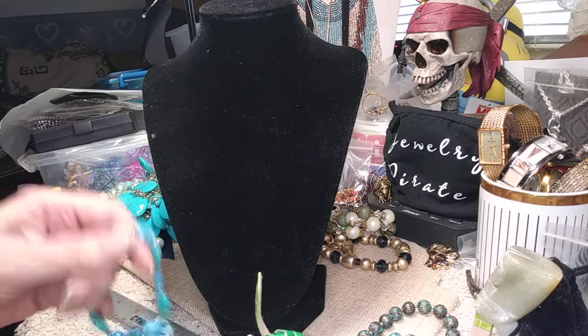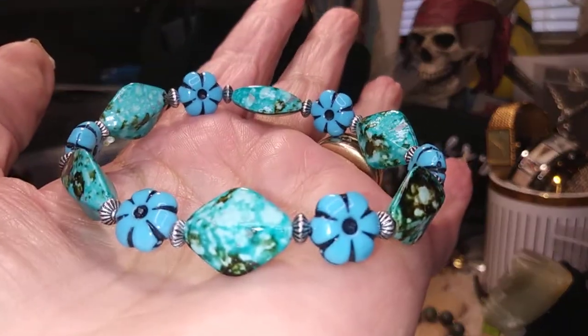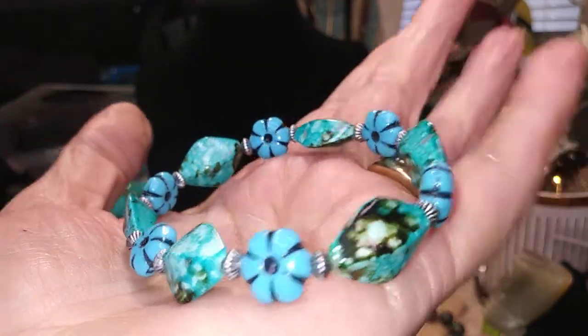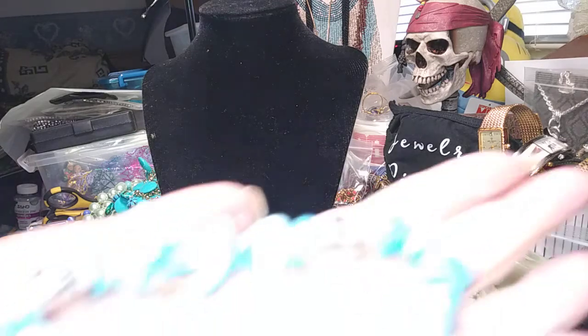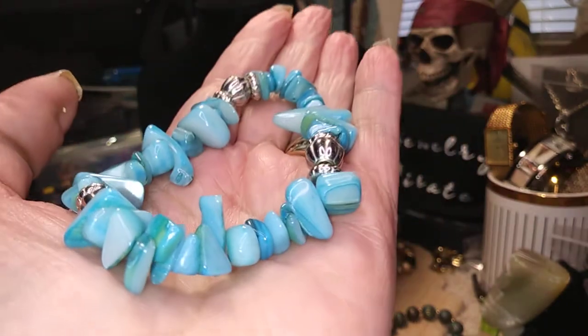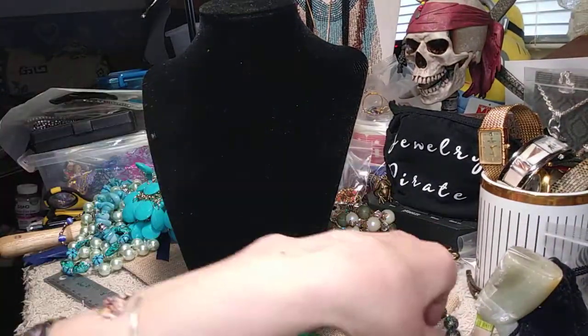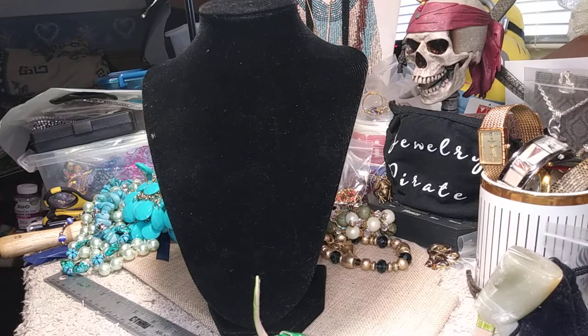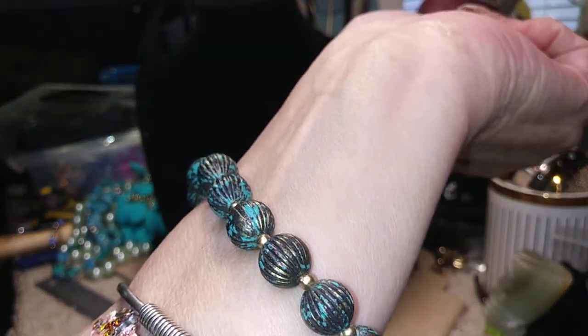Next we have just a little plain acrylic bracelet. This would be good for the kids to play dress up. Little flowers — it's actually kind of pretty, but it's all plastic and very lightweight. Our next bracelet — I think these are shell, and these are also in a turquoise color, dyed. These are pretty. Condition is great. Okay, this is a nice little bracelet. It's a stretch. It's like an antique brass with green or turquoise. It's lightweight but it's a nice little bracelet.